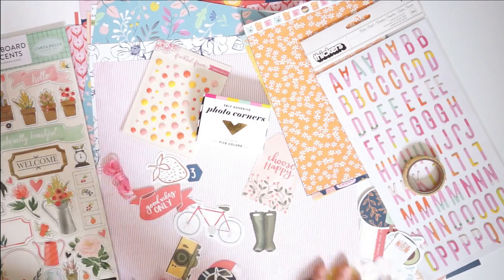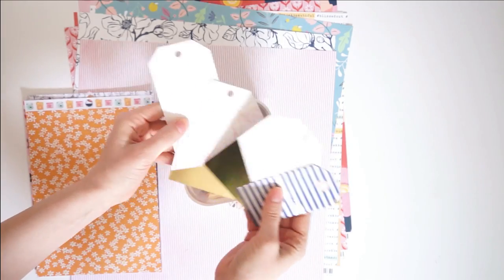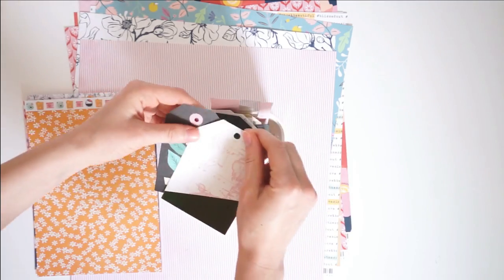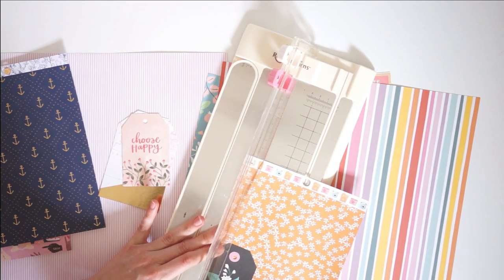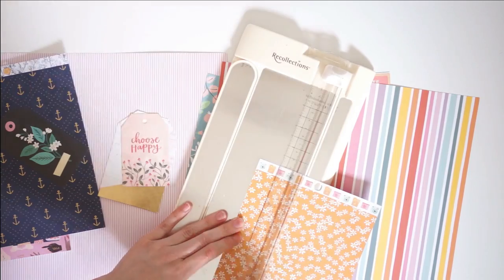Hey there, it's Laura. Welcome to my YouTube channel. Today we are going to be making some DIY embellished tags using my Wild Hair Kit for the month of June 2019. And this video series this month is a collaboration with Rachel Taumann, who is on the Wild Hair Kit's design team with me.